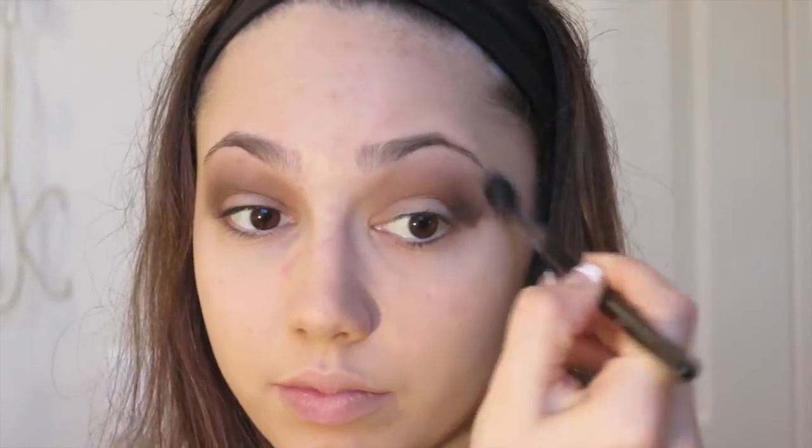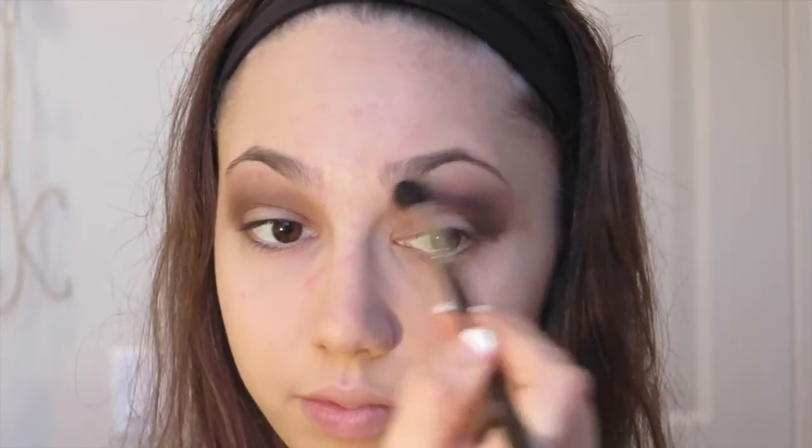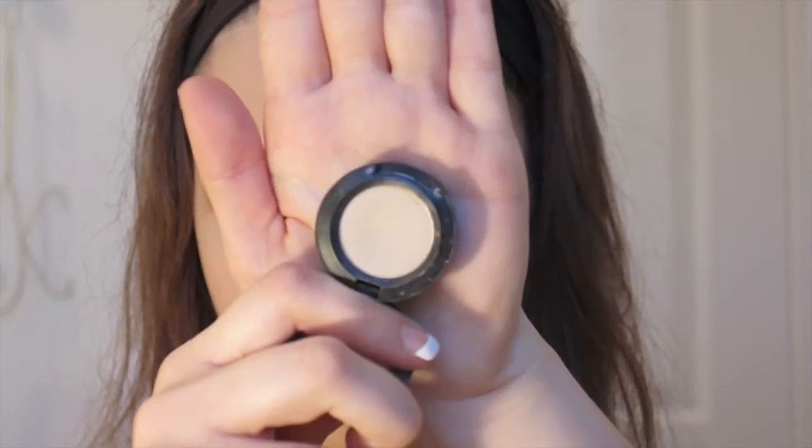One eye looked a little darker so I went back in and tried to even it out. After that I took more of that original light tan color and applied it in the crease and right above where I put the dark brown. This blends the two together for a smoother transition and makes everything look a lot prettier. I then went in with a bit more dark brown on one eye to make it match the other.